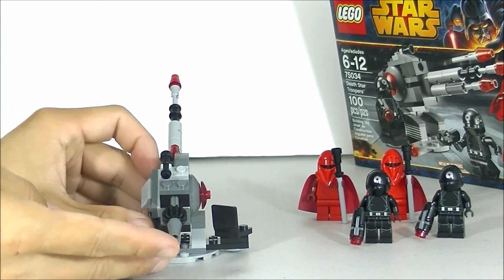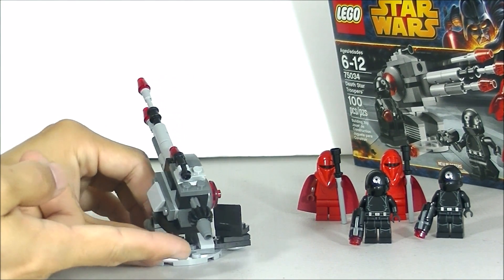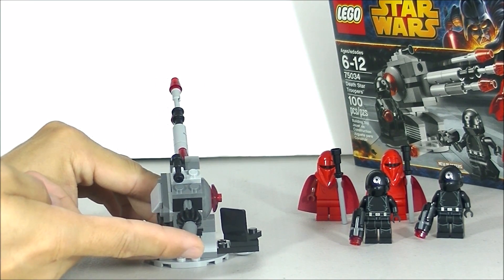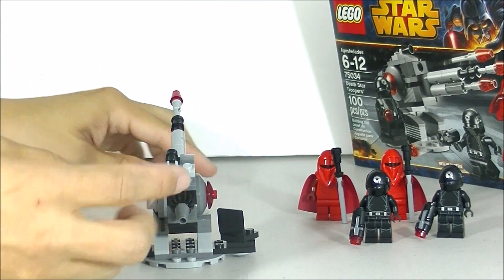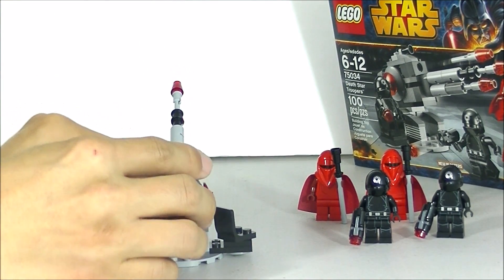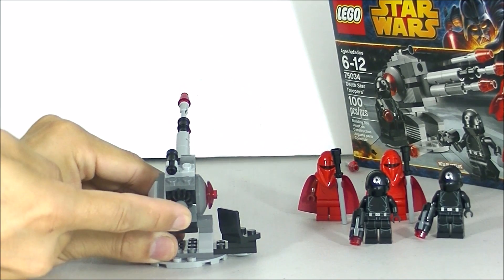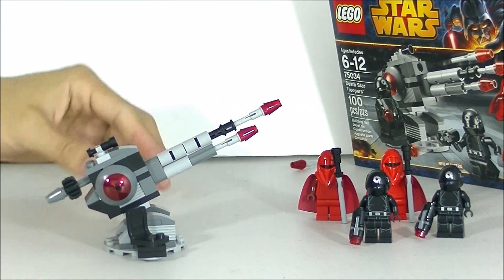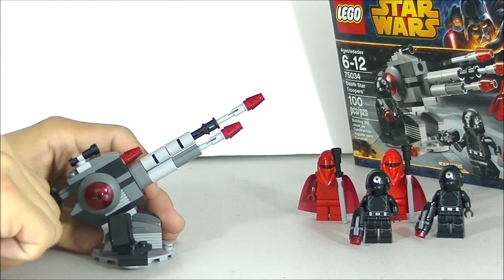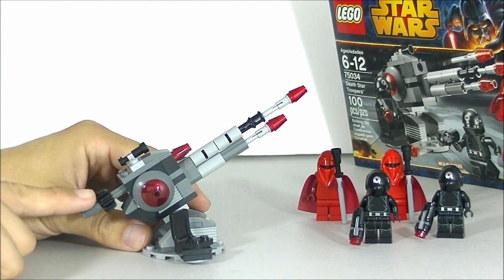It does have a flick missile, so you'll have to hold on to the gun turret itself and then just press on this thing here and it goes flying out. So it does have a little flick missile here, even though you're not really flicking it — you're just pushing this thing here.